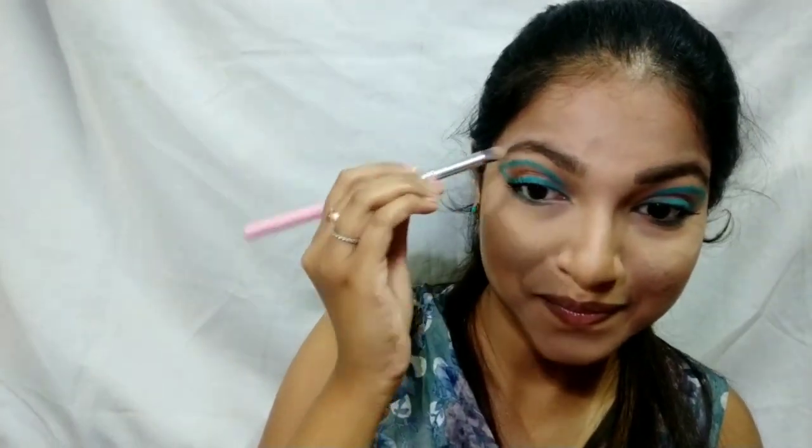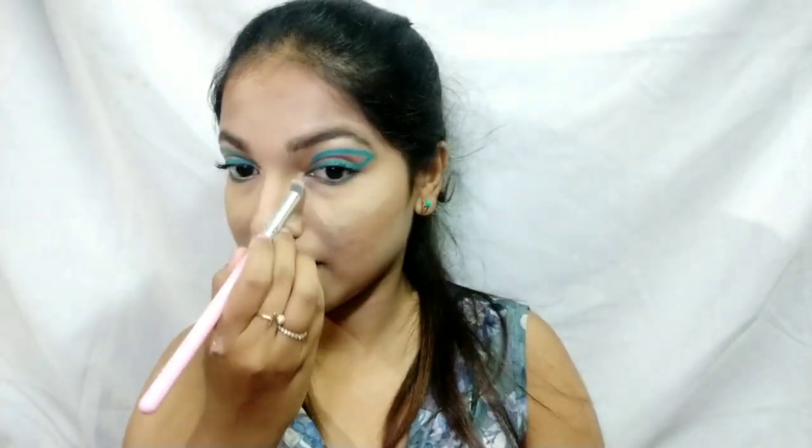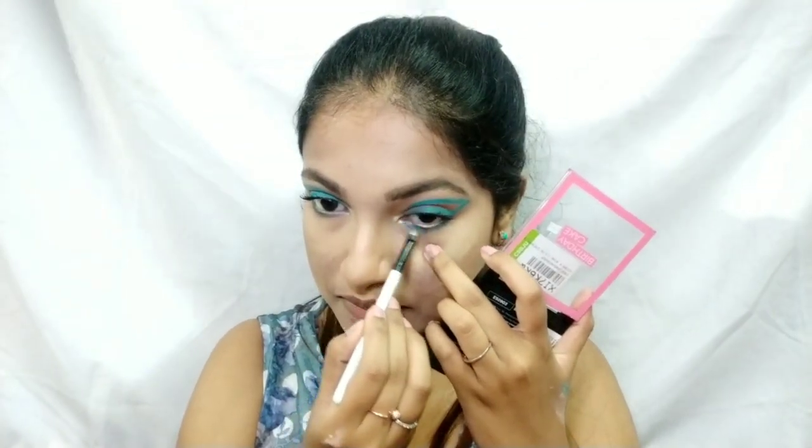Then I'm taking a bottom-line highlighter to highlight my brow bone and also my inner corners to complete the look. Then I'm taking that blue glitter — it's insanely pigmented — and applying it into the inner one-third of my eye.